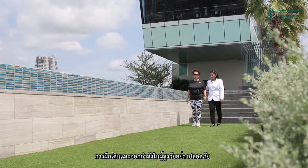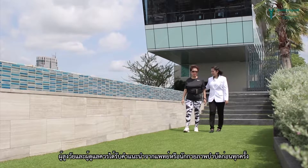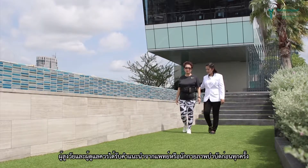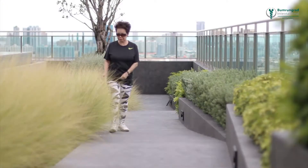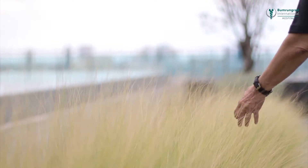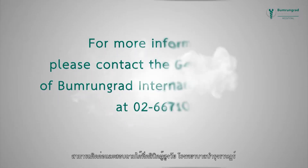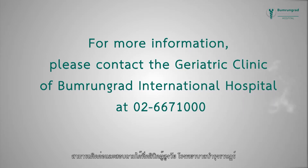The older person and the caregiver should always consult a physician or physical therapist for advice on appropriate and safe exercises before starting. For further information, please contact New Life Health Aging Clinic, Bamrung Rat International Hospital, at 02667-1000.